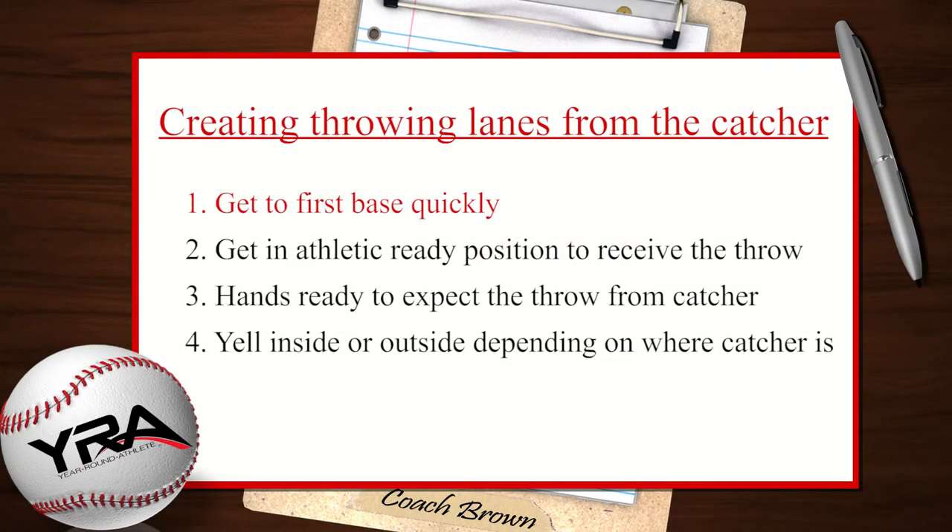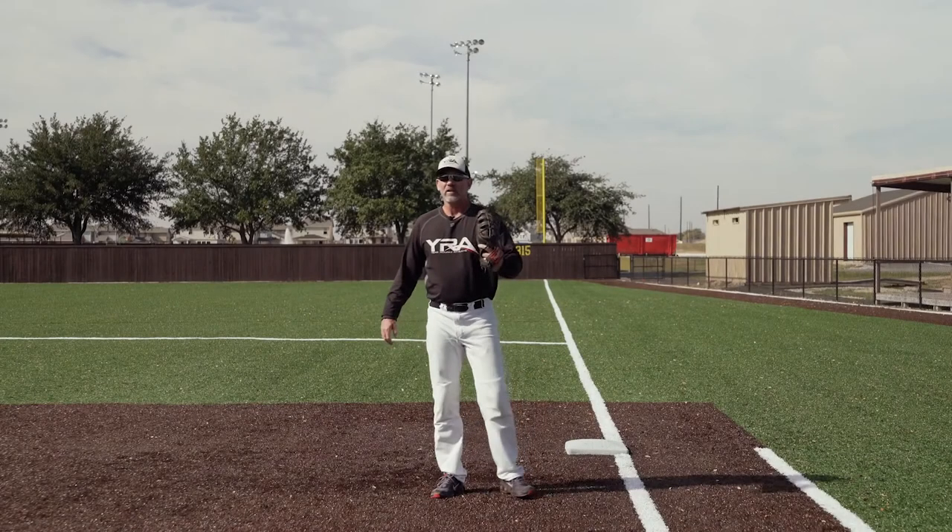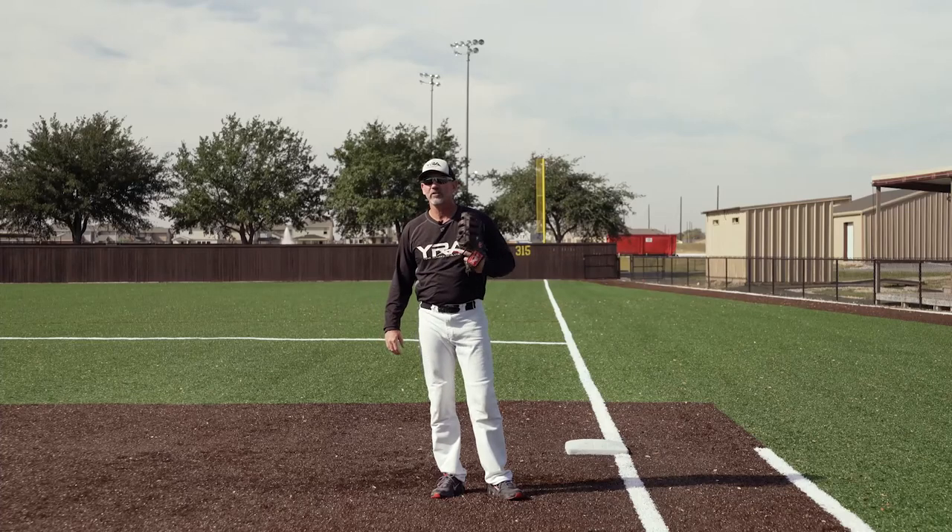So remember these four points. Number one, get to the base quickly. Number two, once you get there, get in an athletic ready position to receive the throw. Number three, get your hands ready to expect the throw. Number four, yell inside or outside depending upon which side the catcher's on. That's creating throwing lanes from the catcher here at first base.